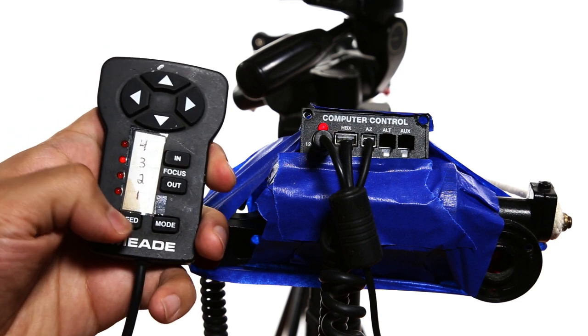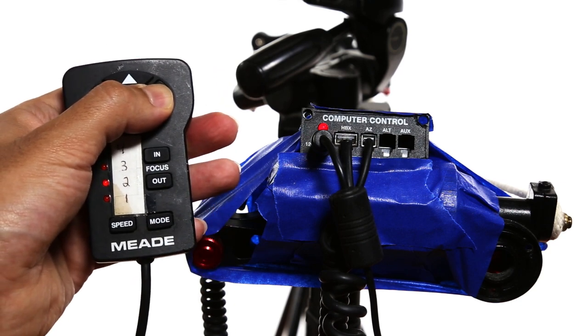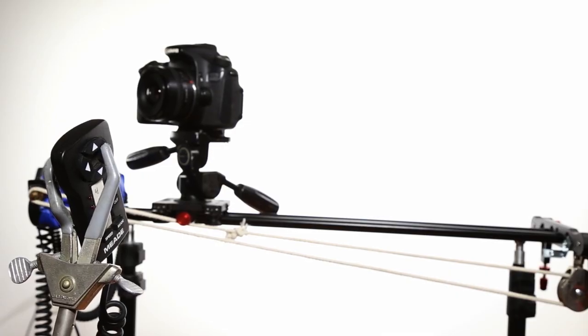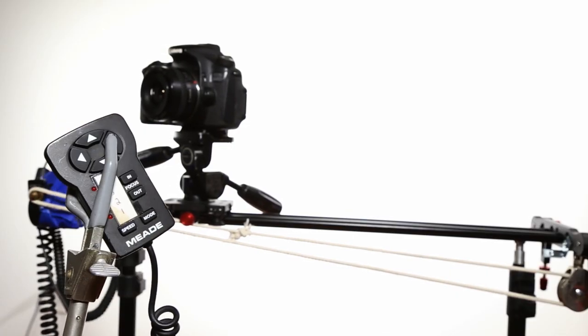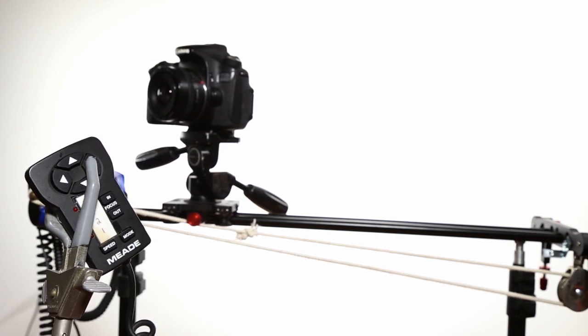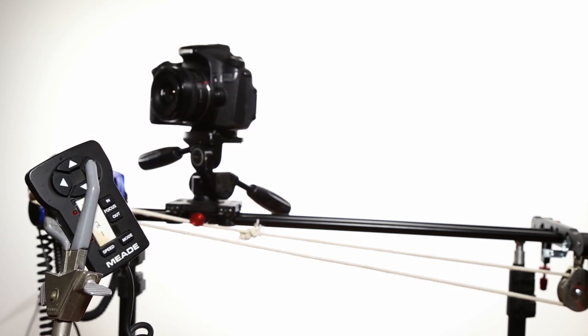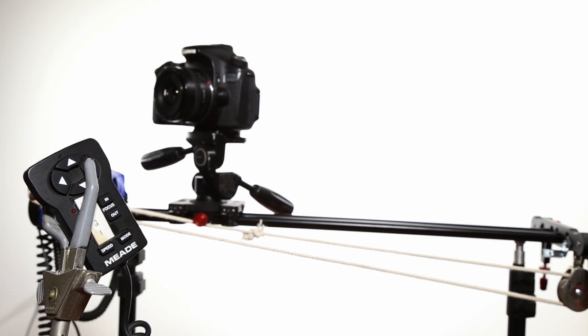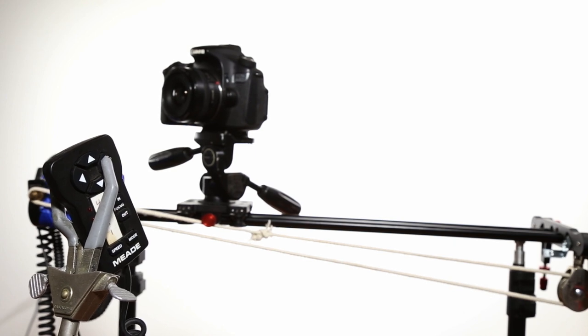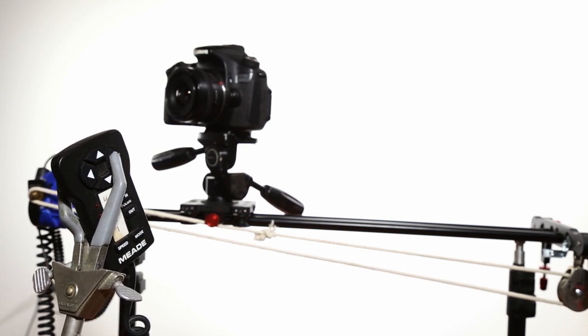The biggest drawback for doing the slower speeds is having to hold down the button on the remote for long periods of time. My workaround is to use this clamp, and this tightens down so it holds the button for longer sweeping motions. My original intent with this slider was to be used for macro shots. Using a motor makes a very big difference, since any jerking motion in the slider is very noticeable in a macro shot.